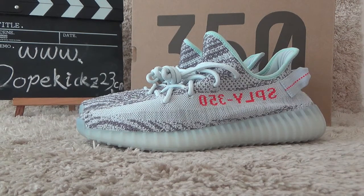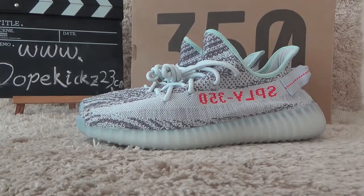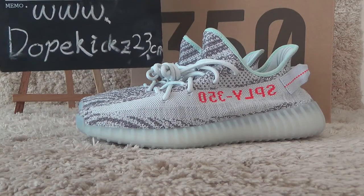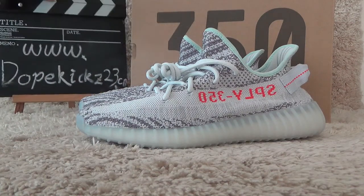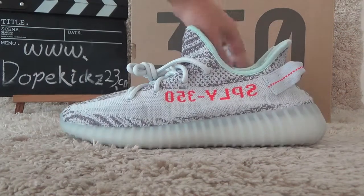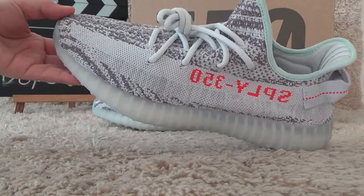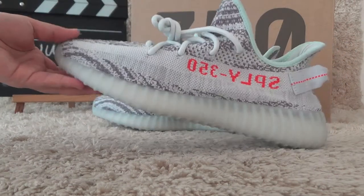Hi friends, welcome to the video of the double case trust deduction. For the show, it's new designs. For the easy V2, it's blue tint colors.